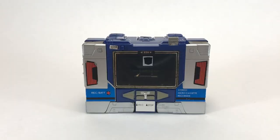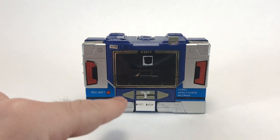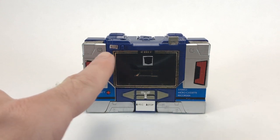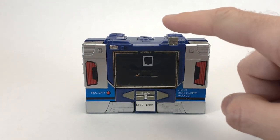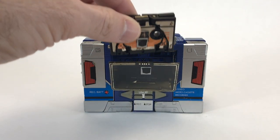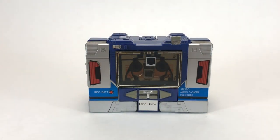Now for a closer look at Soundwave, who is a micro-cassette recorder. Here on the front you can see his play button, as well as record and stop, rewind, and fast forward. He has a record and battery indicator light, as well as an odometer and reset button. Over here on the right-hand side, he has his eject button, which you push like so — and that opens up the tape door, which allows you to put in Buzzsaw. Now they're ready to spy on the Autobots and record all the vital information.